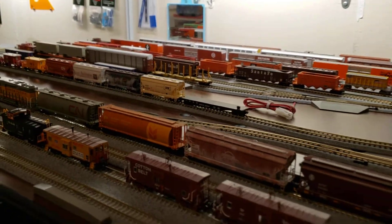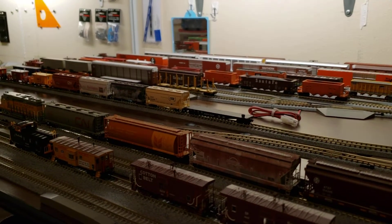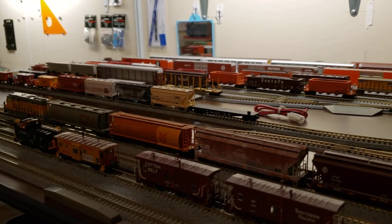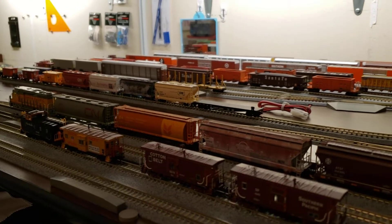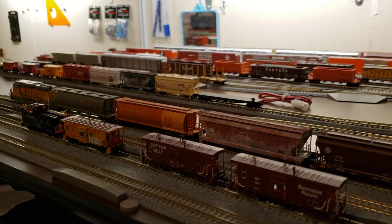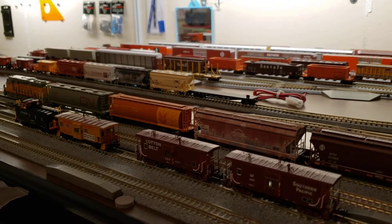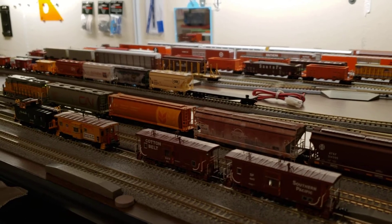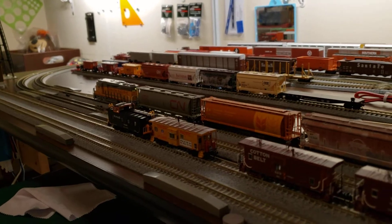Whistle blowing. Now we're going to put her in reverse. We're going to release the parking brake — and we should be able to release the parking brake. Parking brake released. Now we should be able to back her up.